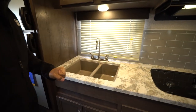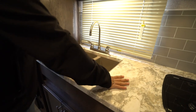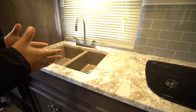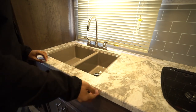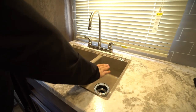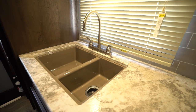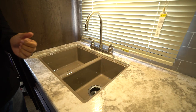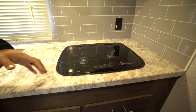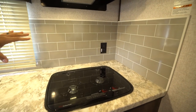Over to this side is the rest of your kitchen. This is a rear kitchen floor plan. You can see how much countertop space you have. It is a seamless countertop — a thermal foil countertop — so you don't have any T-mold or anything like that. It allows you to undermount the sink for a much cleaner look. Plus, if you get a sink top cover, it makes it nearly flush, giving you additional prep space. It's a 60-40 split bowl sink, perfect for washing and rinsing dishes, plus a high-rise faucet. And over to this side is the recessed two-burner cooktop with a glass cover, so you have that as prep space as well.